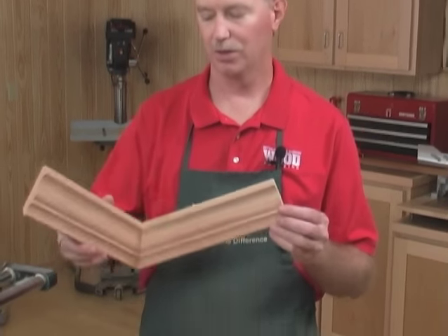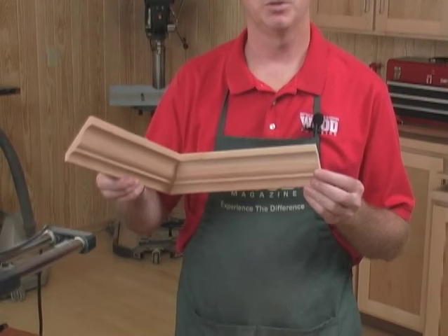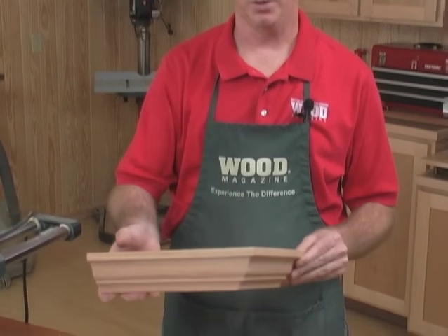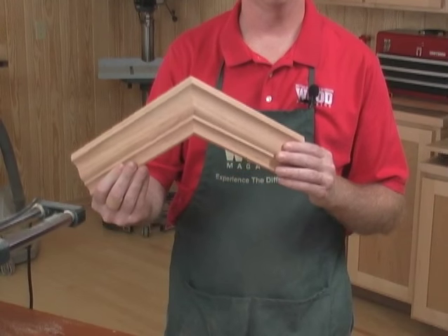Every crown molding joint has a left and right component. Where you cut that component on your miter saw depends on whether it's on an inside corner, such as the one found on the interior of a room in a house, or an outside corner, such as you'd find on the outside corner of a project.